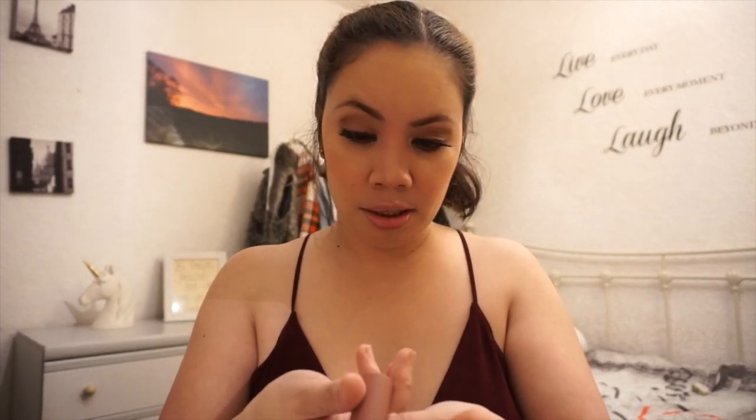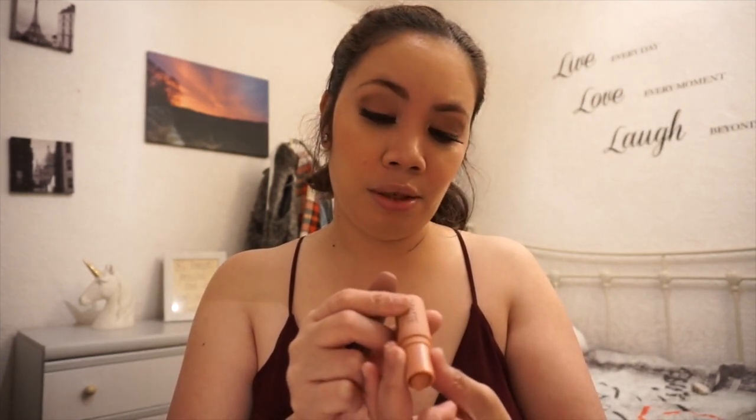Now for the false eyelashes from Primark — there's glue inside already. I'm now going to put lipstick on. I'm contemplating between two shades — Vintage Rose or Naked Flame. I'm going to go for Vintage Rose for this look. It smells good honestly.